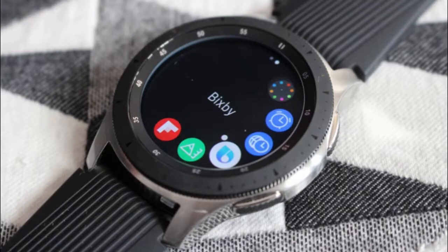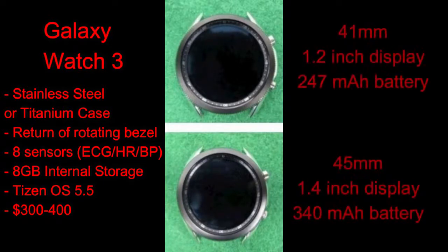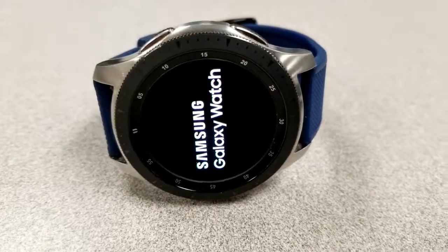So tell me what you guys think about the specs and the look of this new Galaxy Watch 3. Is this something you would actually consider buying, and if so, would you stick with the stainless steel case or would you splurge and get that titanium finish? Let me know in the comments below. I'll keep you guys updated on new information as it comes out, so make sure you subscribe and keep those notifications on. I'll catch all of you in the next review — until then, take care.